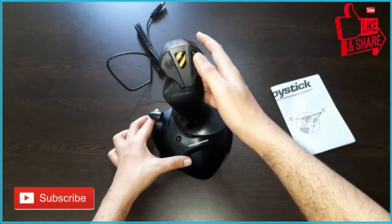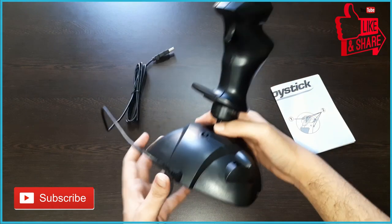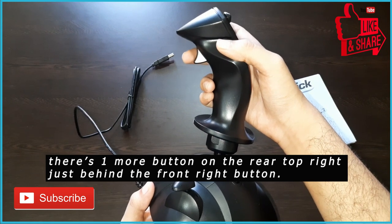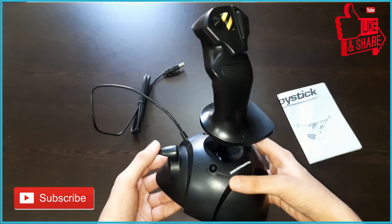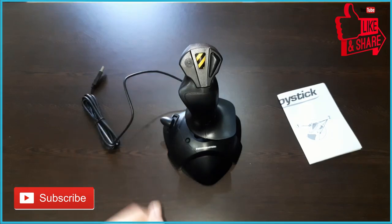We also have a button in the center which is a one-click button, and another button on the right side which is also clickable. On the back we have a trigger button which is smooth, and you can assign it to any function you like using the sim settings. This is the throttle, which you can move full down and up.